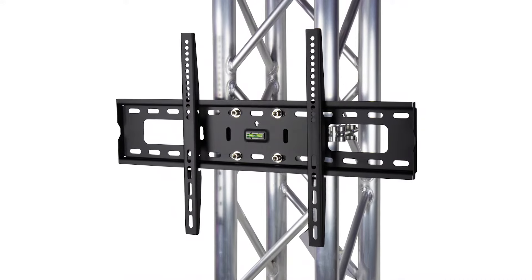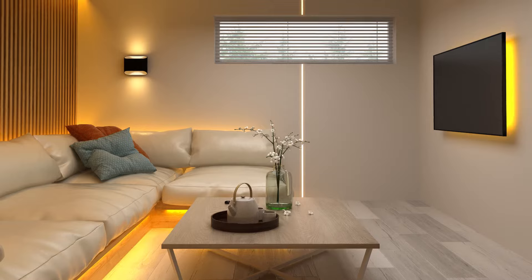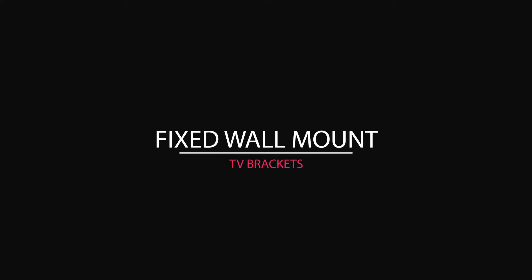If you don't need the TV to swivel, or the ability to access the TV ports often, then a fixed wall mount with integrated bubble level can simplify installation and position the TV close to the wall for a streamlined look. For these reasons, fixed wall mount TV brackets are a popular choice and the go-to option for audio visual installers.